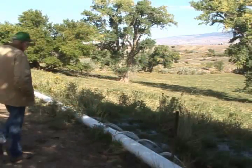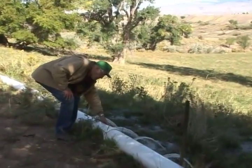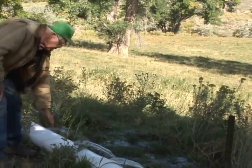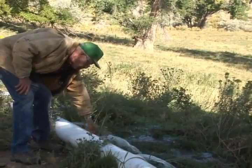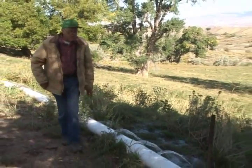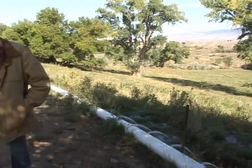Well, in the fall, like right now, I'm building soil profile — that's my key thing. As soon as I get across it, I'll start pulling end caps, flushing pipes, and cleaning things up. I'm doing a lot of mowing now too.